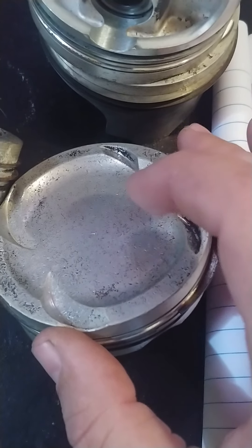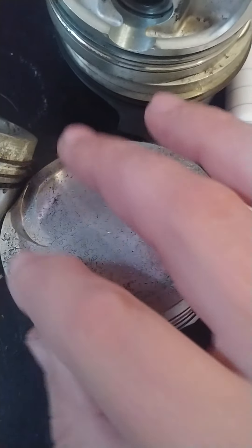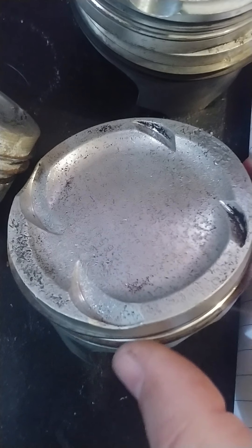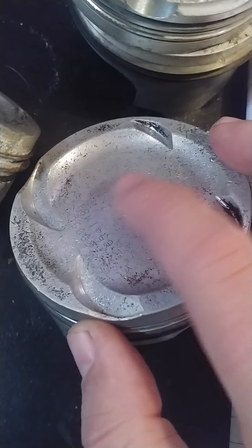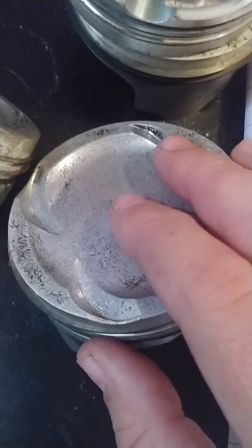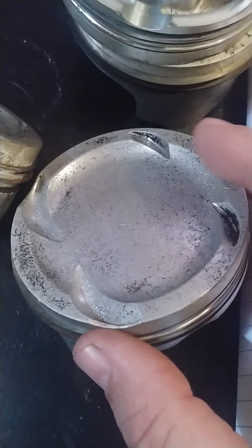You cut that ring to match the cylinder you plan on using it in, and that ring stays in that cylinder — it doesn't change location. Make sure your rings are cut to fit each individual cylinder, balance everything, and keep it all together. Mark everything: cylinder 1, cylinder 2, and so on. Once balanced and the rings are on the pistons, they have their respective places and will not move to a different cylinder.